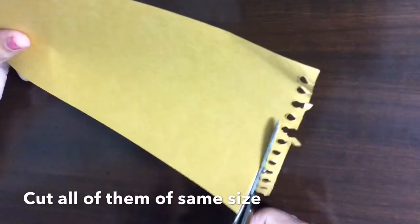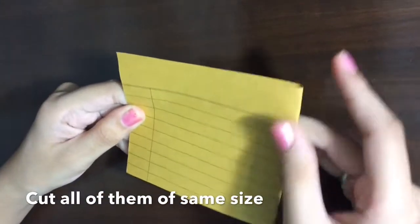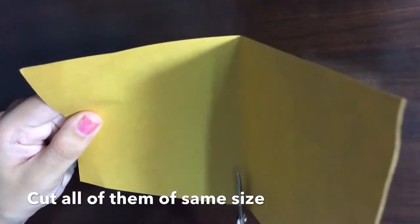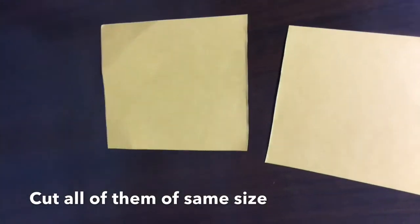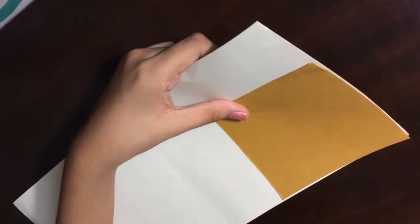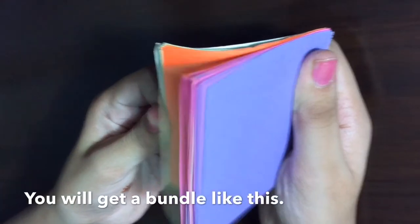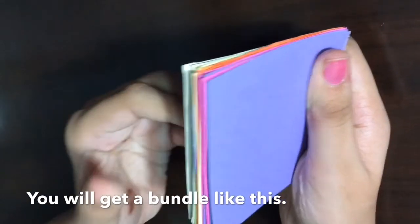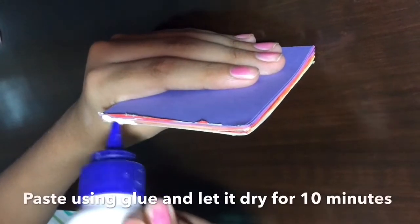Cut them all to the same size. Put it on your hand. We can put them together. After that, bring them together and make a bundle. Paste them like this and let it dry.